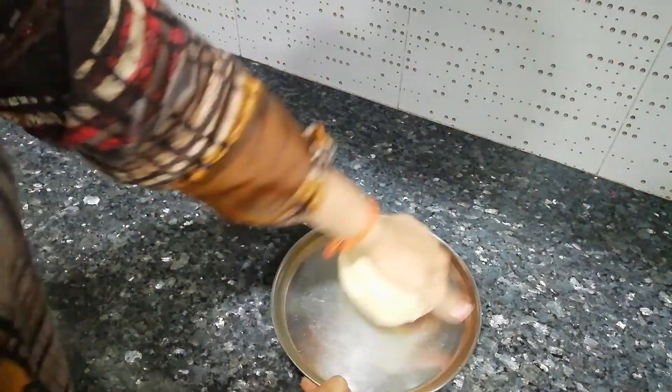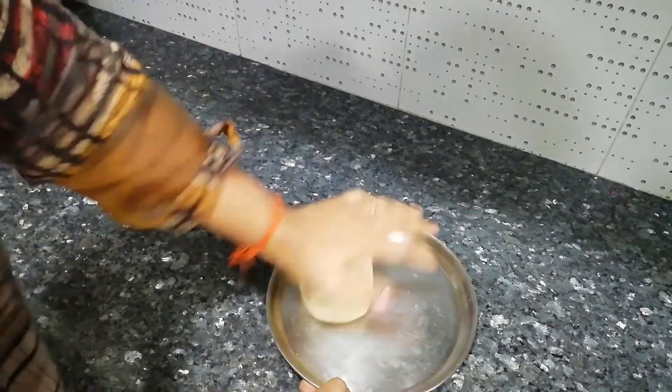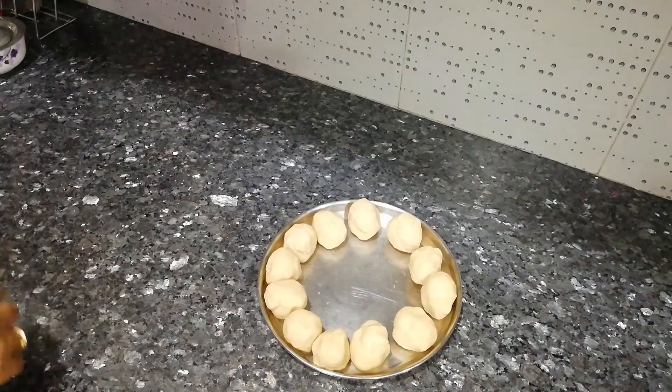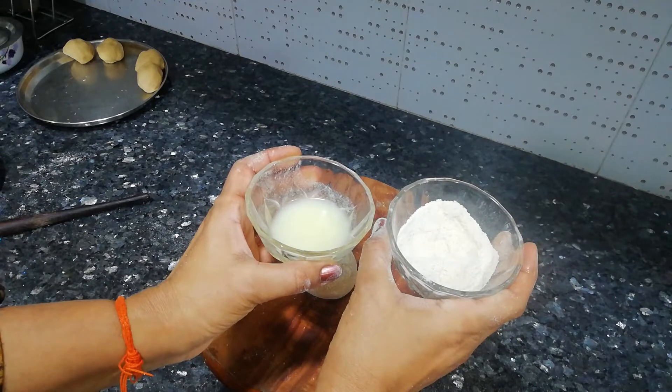After giving it rest, take it out onto a plate and knead it well for 2 minutes. After kneading, we will make 10-12 balls from it. The size of the balls you can keep according to your requirement. Then we will take dry flour and a little ghee.